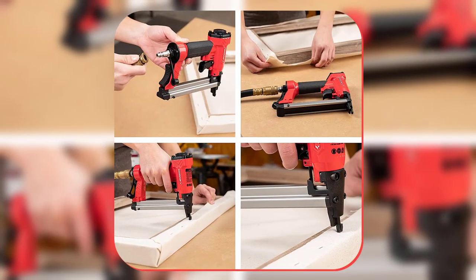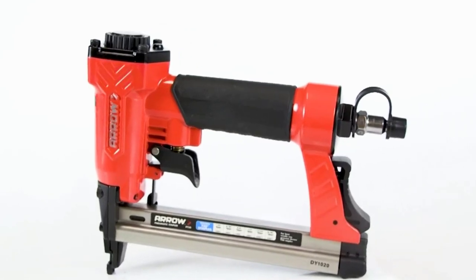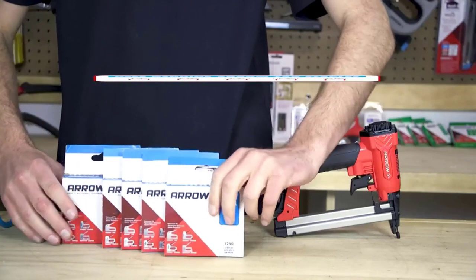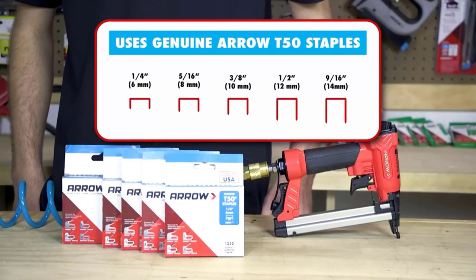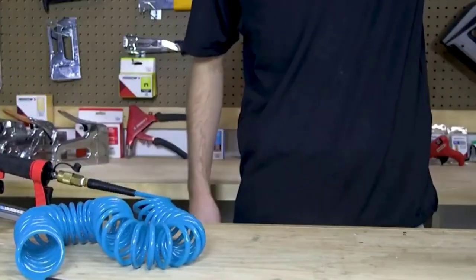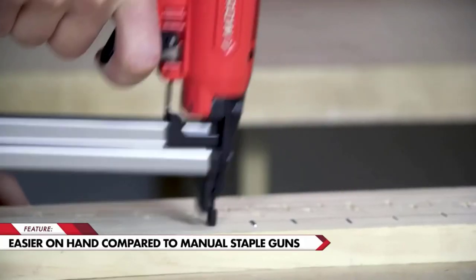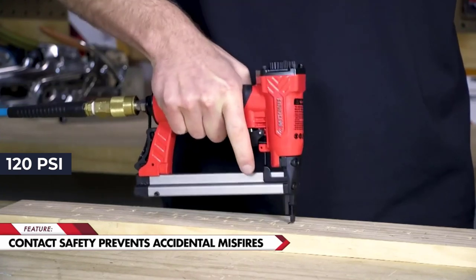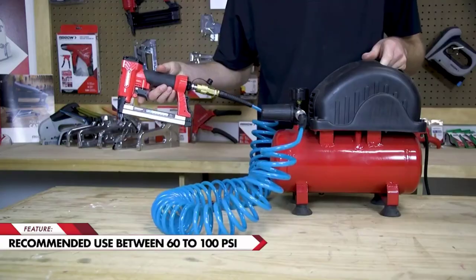The one thing people always look for is versatility. Luckily, this particular model does offer a good amount of versatility, especially when it comes to staple sizes. It can load and fire six different sizes of staples, making it one of the most versatile units in this category. People also like that you don't need a super expensive compressor — any affordable compressor able to deliver up to 120 psi can be used, with optimal performance around 60 to 100 psi.